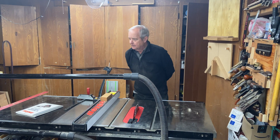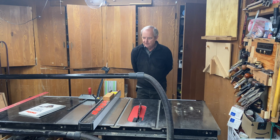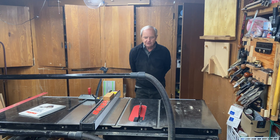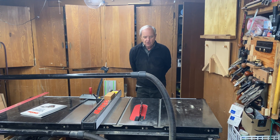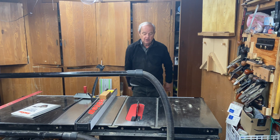I'm here today with my SawStop 10-inch professional cabinet saw, which is the main tool in my workshop. I want to walk through some of the very basics of this table saw — what are the parts and what do they do.